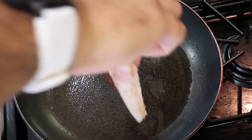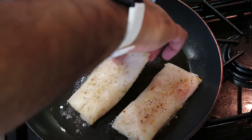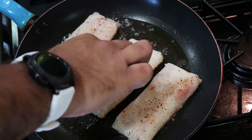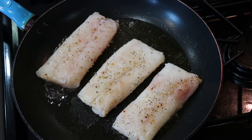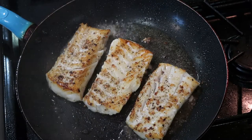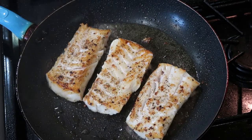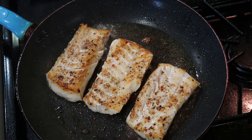Got our ripping hot pan. Drop our cod. Cod's been seasoned with salt, black pepper, garlic, and herb seasoning. Let it sit for four minutes. Don't touch it. That's what you'll be rewarded with — some nice brown, crispy exterior starting to flake off. About three to four minutes per side.